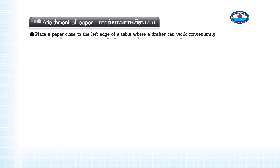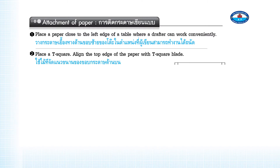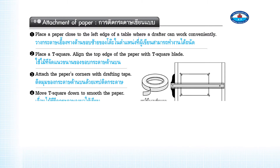Attachment of paper: Step 1 — Place the paper close to the left edge of the table where a drafter can work conveniently. Step 2 — Place the T-square and align the top edge of the paper with the T-square blade. Step 3 — Attach the paper's corners with drafting tape.